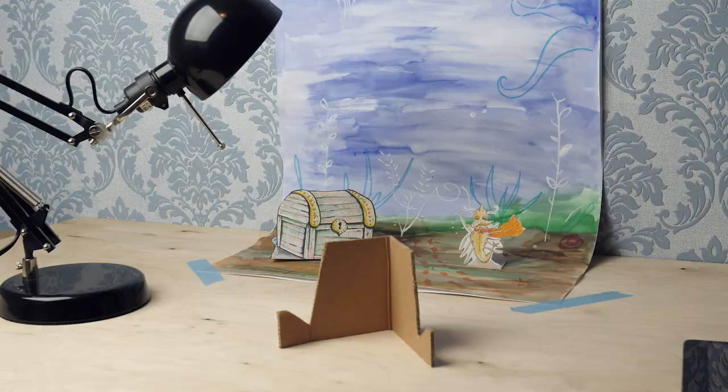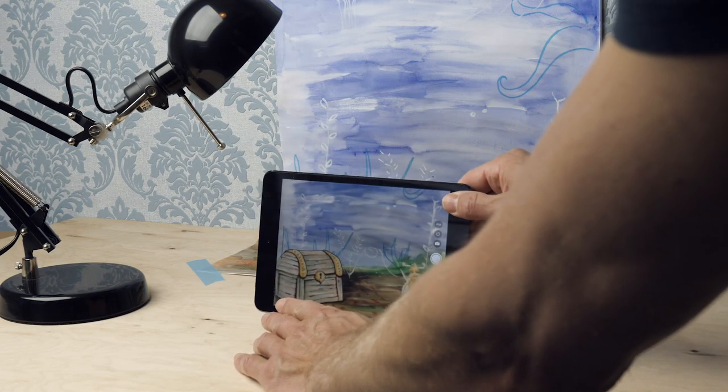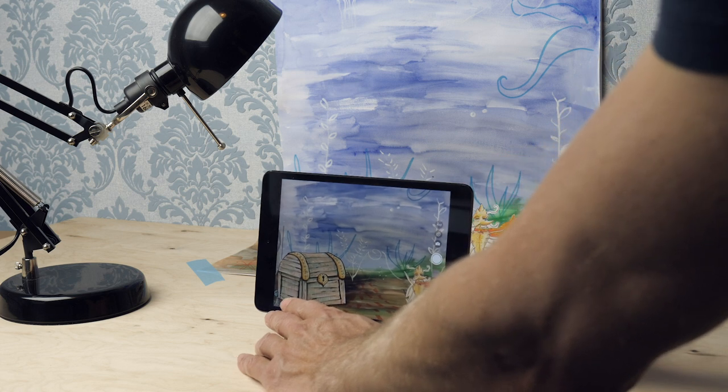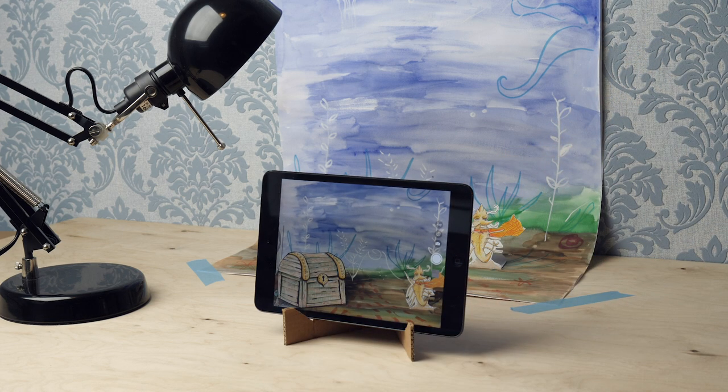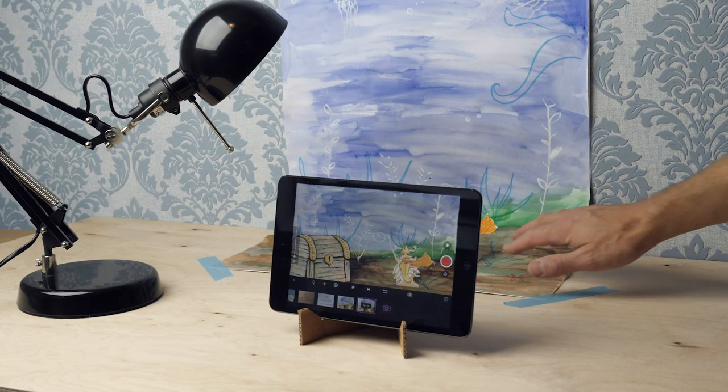Then the tripod. Place your phone or tablet. Turn on your camera and position your tripod in a way that the background fills the entire screen. Do you have the correct position? Then attach the tripod with clay or tape. Make it sturdy. Later, your characters are going to move between the background and the tripod.